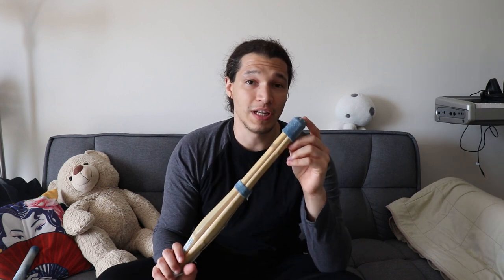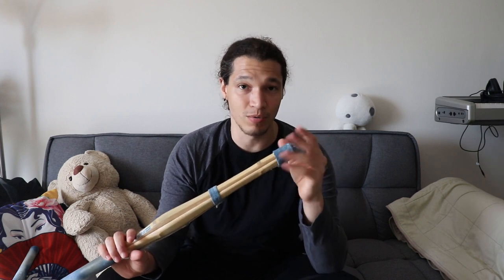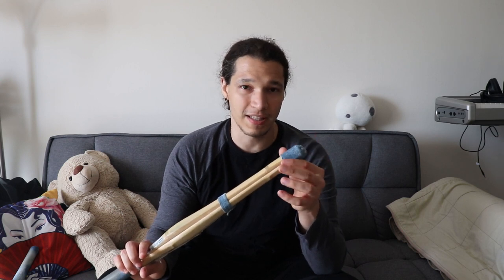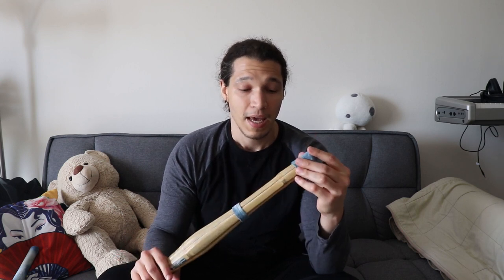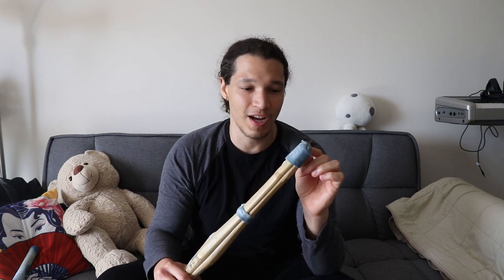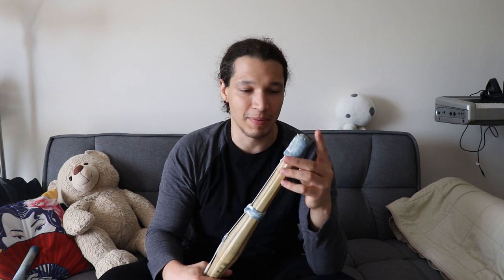This one is 77 centimeters, so I went off the length of that one. One thing I have to warn you: make sure you have a tip that is wide enough to hold the new tip of the shinai, because it gets thicker towards the middle of the body. This one was almost not good enough, but I used pliers to put it in place and it is a great fit.